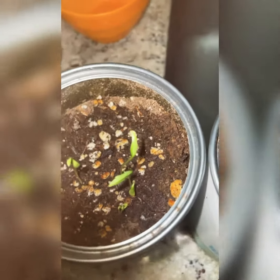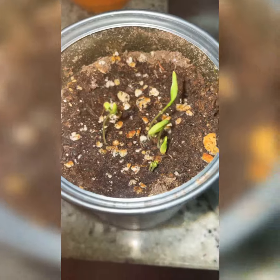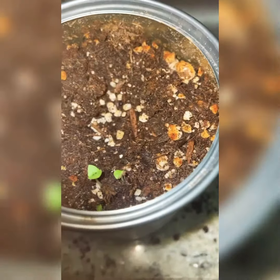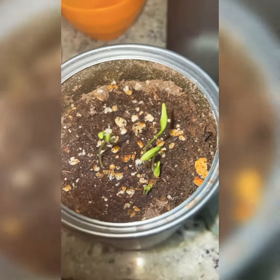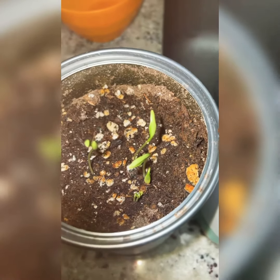I'm sure the basil will be showing some sprouts within this week. So that's how easy it is, guys. Check out my first video if this is your first time coming to the channel — it covers the kitchen herb garden and how to grow one.